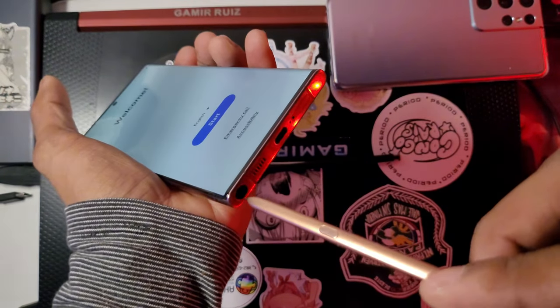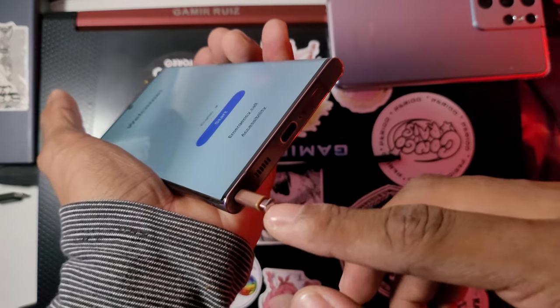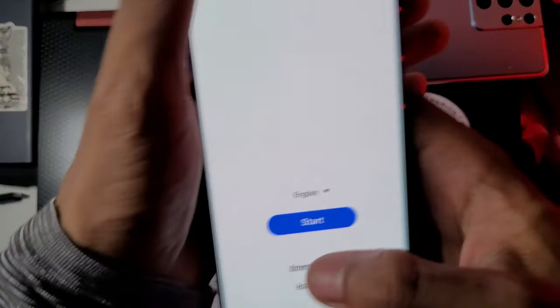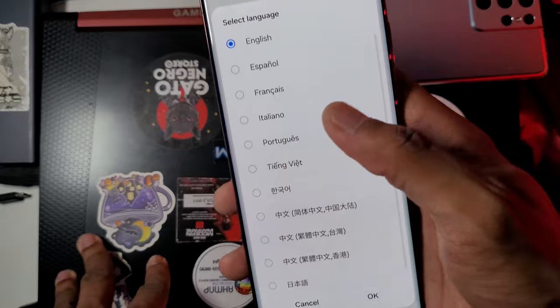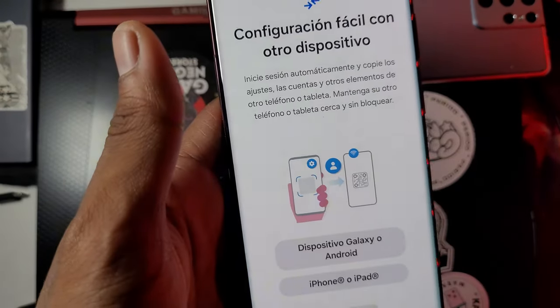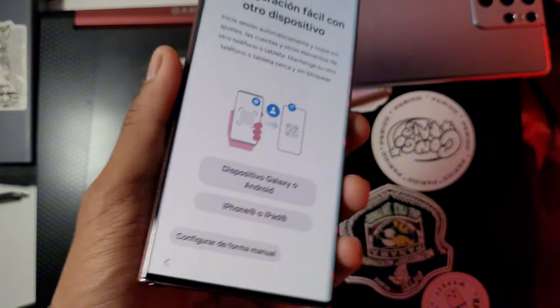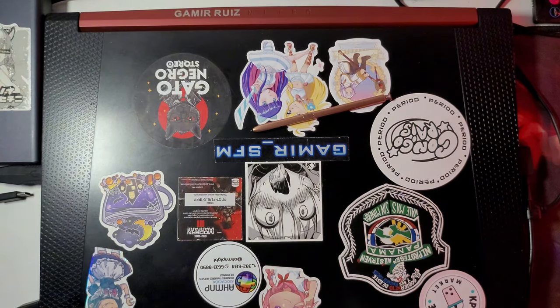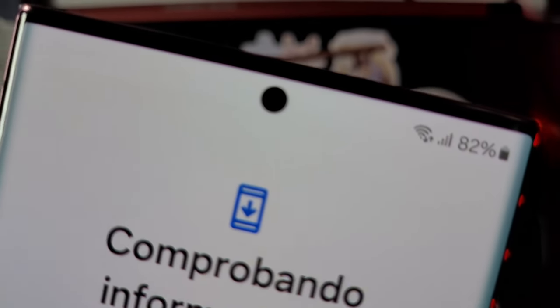Let's see if this Note 20 Ultra S Pen fits — it fits pretty well, so it's the same S Pen type. I think since the S23 Ultra they replaced it. Also the phone stopped recording mid-session, so I'm transferring files. There's burn-in on the screen — whoever was using this phone was watching a lot of TikTok.